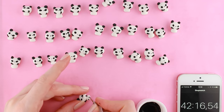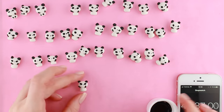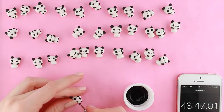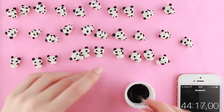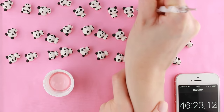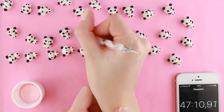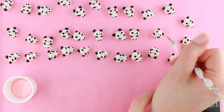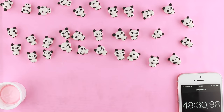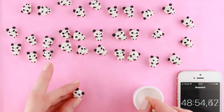With less than 20 minutes left, I used my dotting tool again to paint on two little feet on the pandas. I normally make the feet out of clay, but it looks pretty fine to just paint them on instead. I then took some light pink paint to give the pandas cheeks, and then I carefully painted on little eyes on all of the pandas.